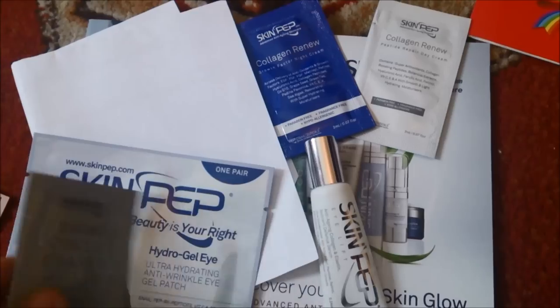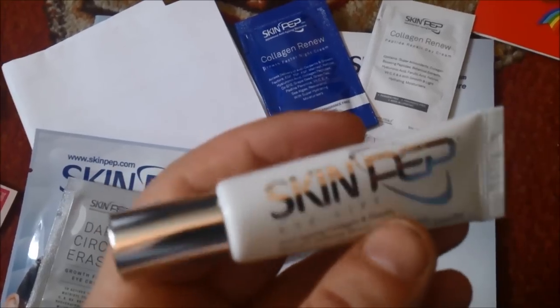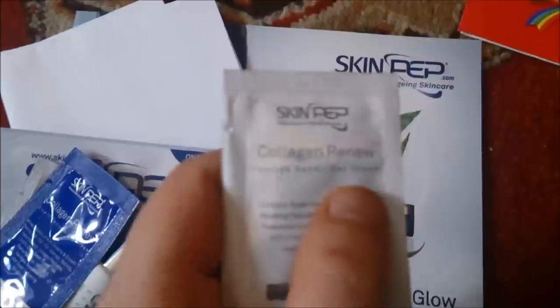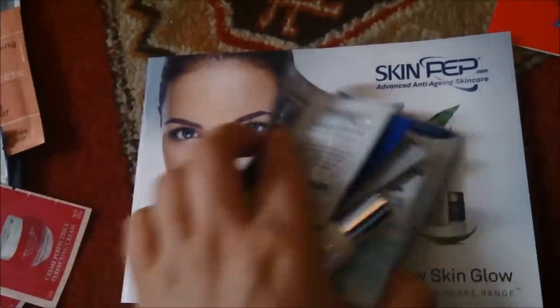The website is www.skinpep.com — you just ask them for some samples, they email you asking what your skin type is, and they send stuff back in the post. I received a dark circle eraser, Skin Pep Eye Lip, Collagen Renew, and eye products — one for daytime, one for night time. It came with a little leaflet with my address and a booklet.